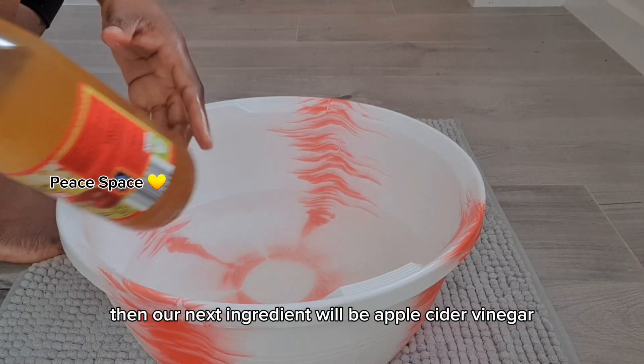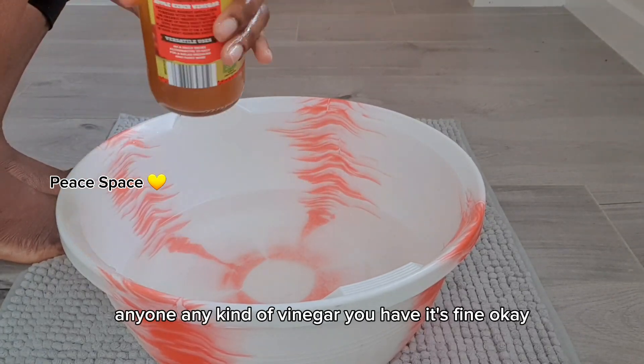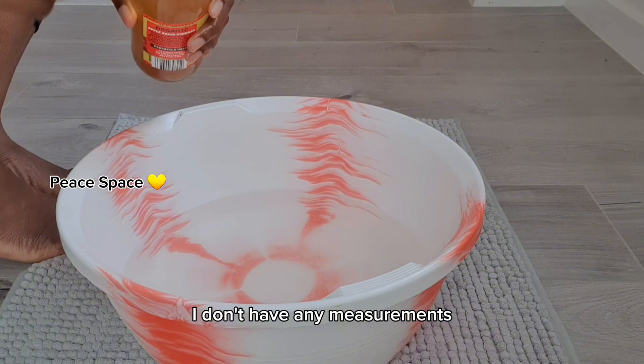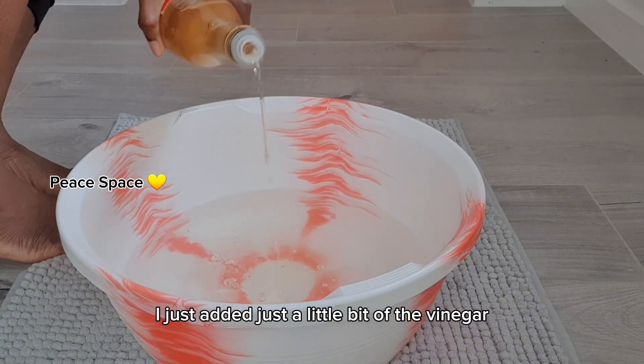Our next ingredient is apple cider vinegar — any kind of vinegar you have is fine. I don't have any measurements; I just added a little bit of the vinegar.